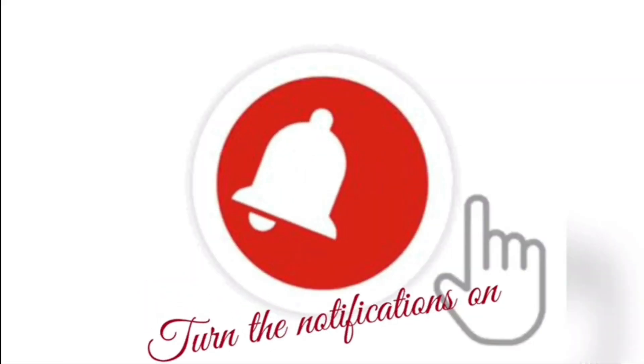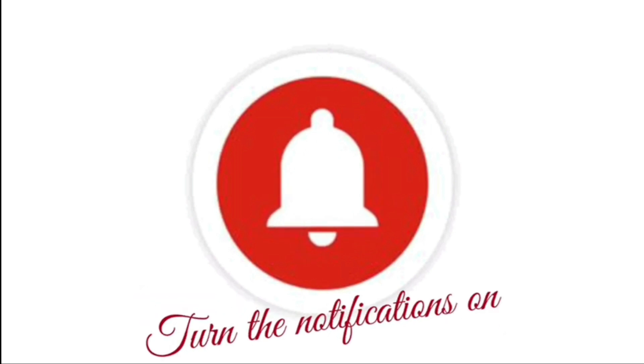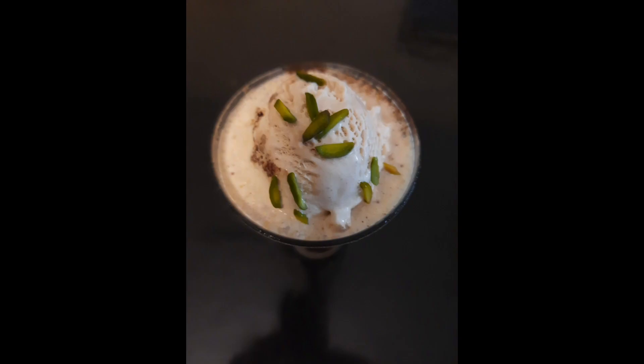Don't forget to subscribe to our channel and hit the bell icon. Inshallah, you will see the next recipe.